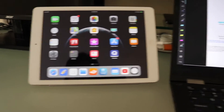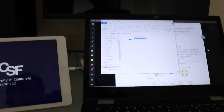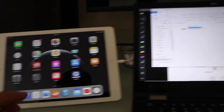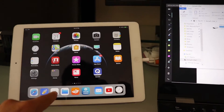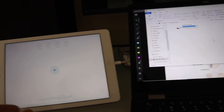So we have our iPad connected to our laptop with the lightning cable. All you have to do is come here and press Duet Display, and you can see that it works as a second monitor. By the way, I'm not affiliated with UCSF - that's just a dream residency school I have there for motivation. Sometimes it takes a second to connect if your lightning cable connection is bad.